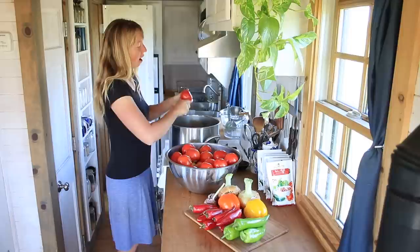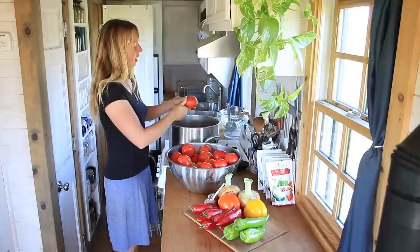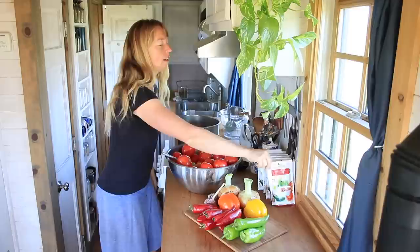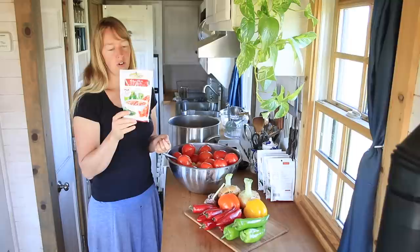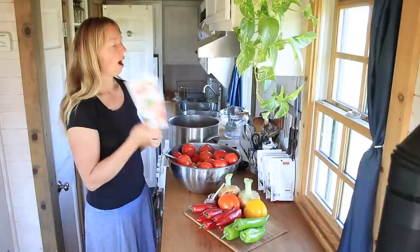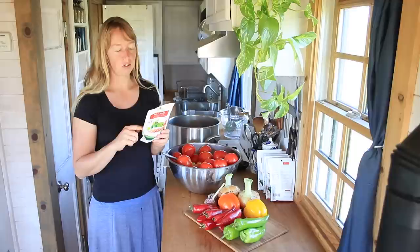I'm making two batches this size — this one is going to be about 15 pounds of tomatoes. As a foundation, I've always really liked these Mrs. Wages salsa mix spices. It's just a whole bunch of different dehydrated veggies like peppers, garlic, and onion, and various seasonings. I find that a really good starter.